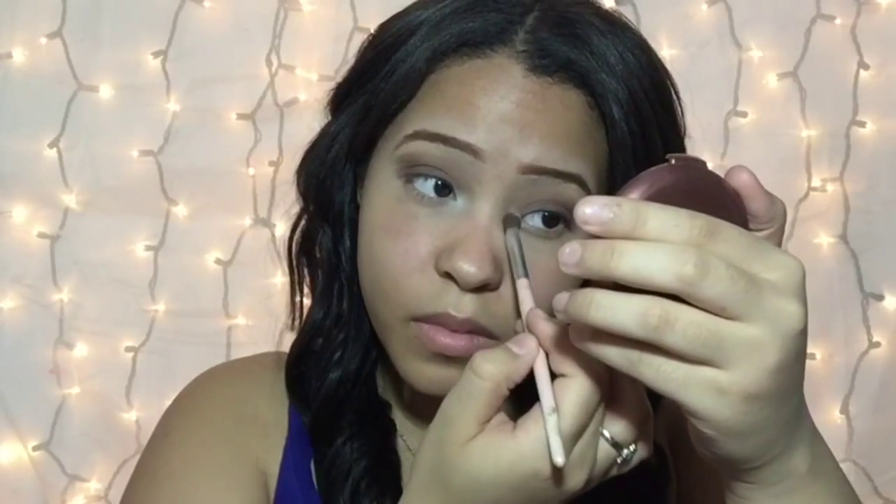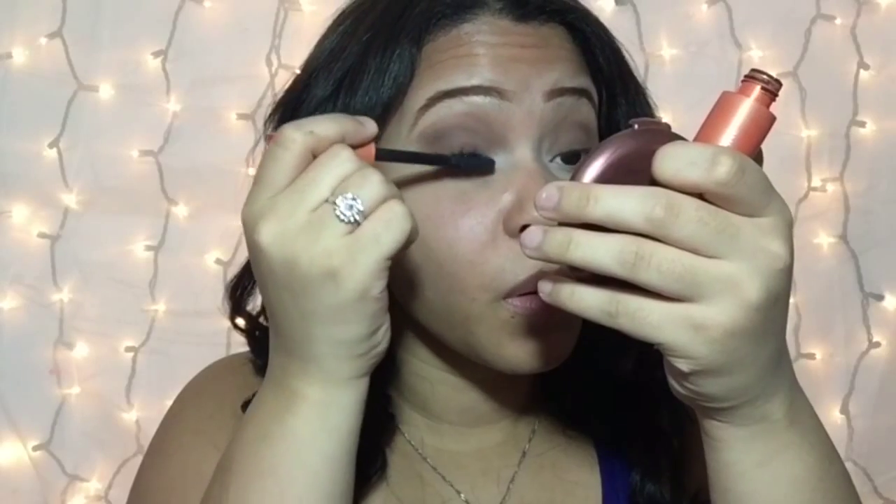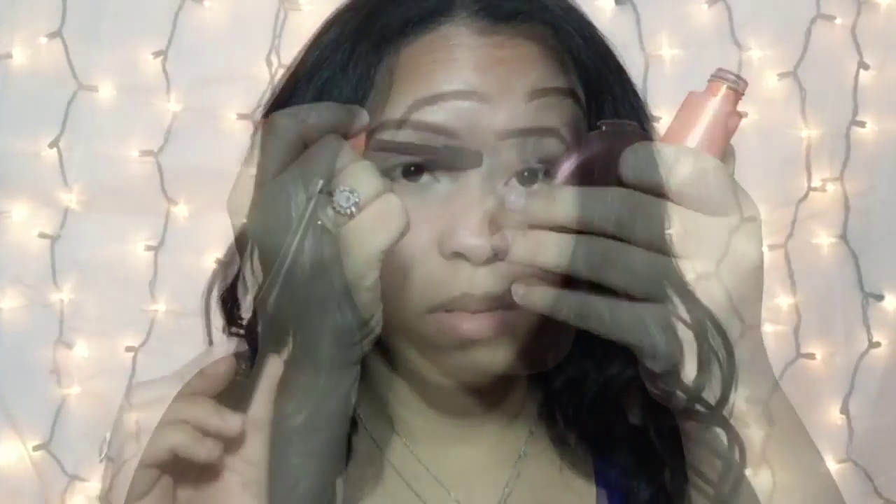Then I'm taking that white matte shade and applying it in my inner corner just as a highlight shade. Then I'm going in with my CoverGirl Lash Blast Mascara on my lashes, and then doing my eyeliner using the e.l.f. eyeliner.